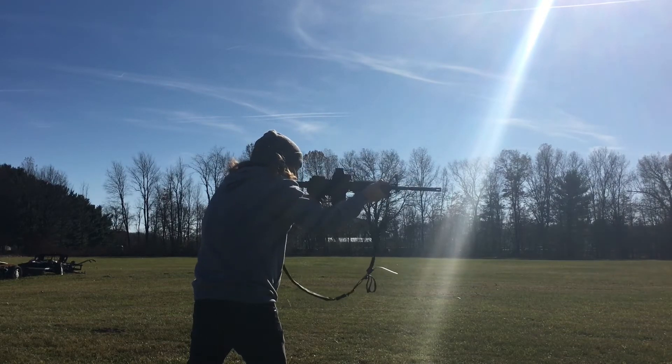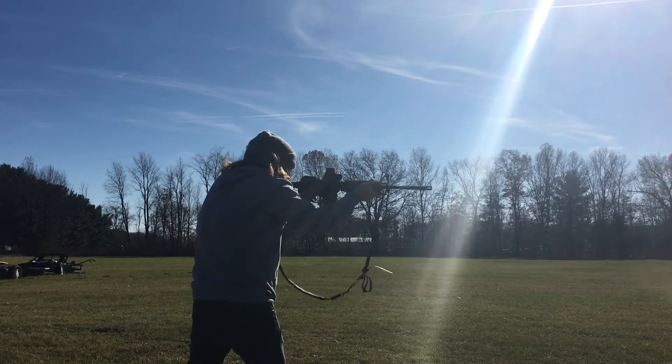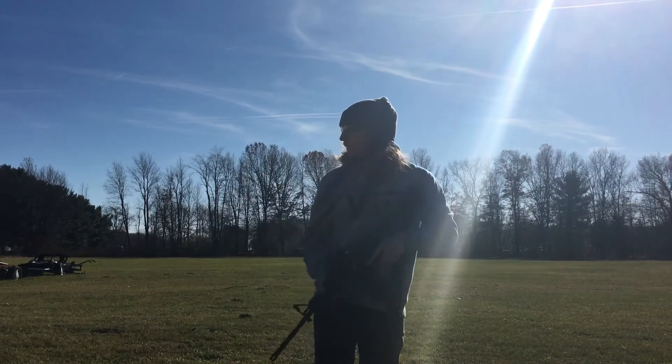I've had the rifle for close to two years now and I've had maybe four to five thousand rounds through it with no problems. It's a Colt. I just want to get the point across that ARs can be really reliable. Every time I shoot I'll make a quick little update video with round counts and we'll see how long it'll go.